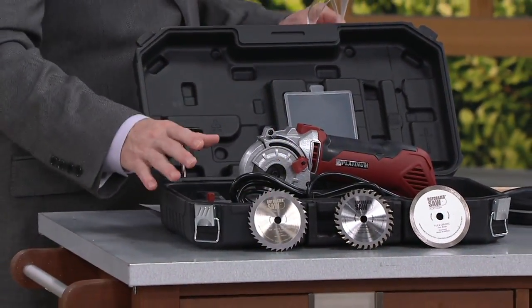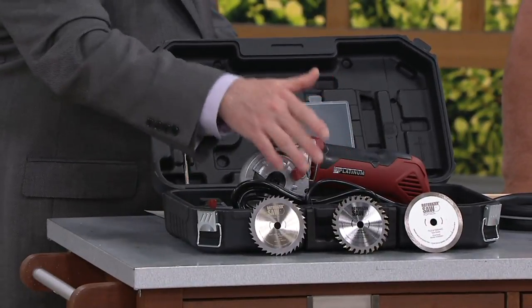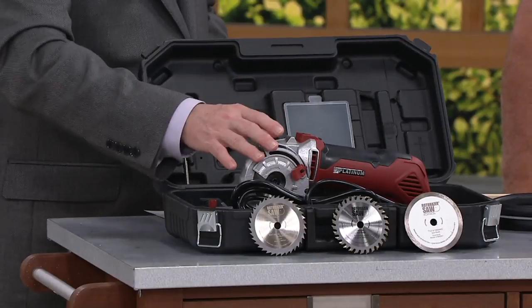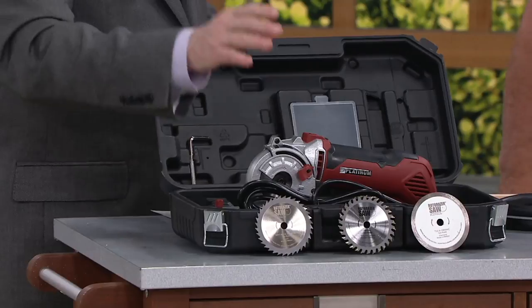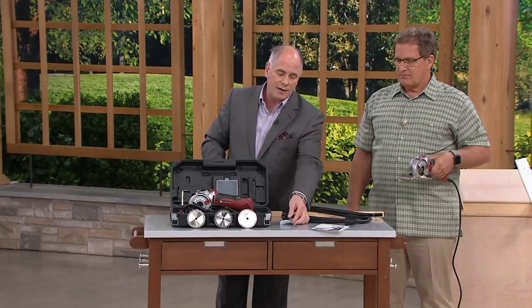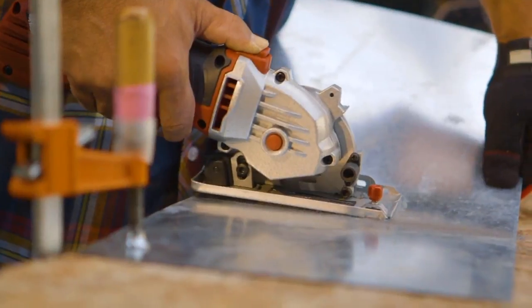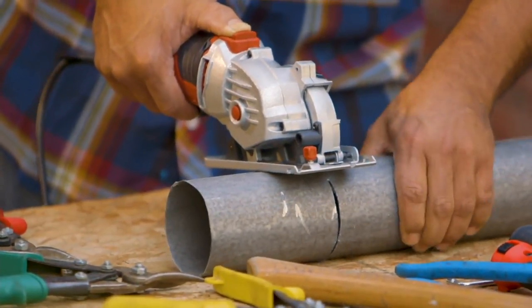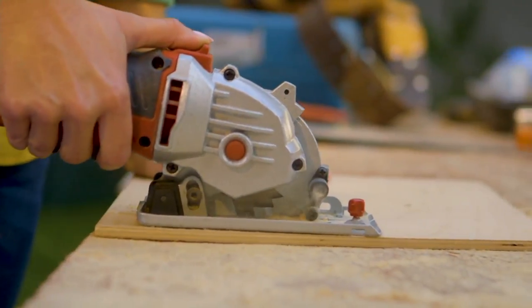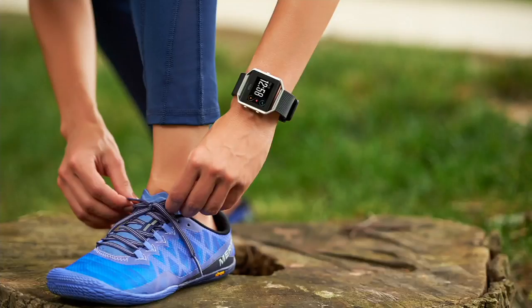Over 1,400 orders — we didn't start with that many, so we're going to start getting into limited quantities quickly. You get all three blades, the piece of equipment — this is the Platinum Series Roto-Razor, a much higher step up in power and quality. You're also getting the vacuum dust tube and the parallel guide. The retail is $194.70, we're at $99.92. Joe will be back at 1:48 Eastern on QVC2 with the Roto-Razor.